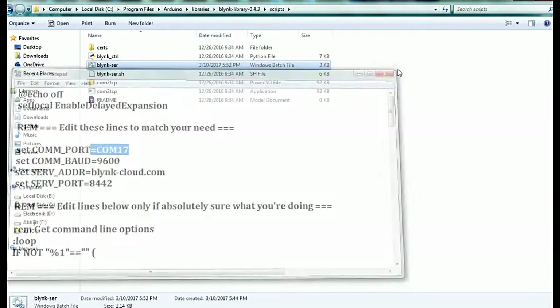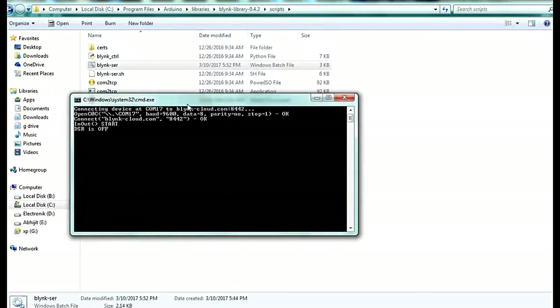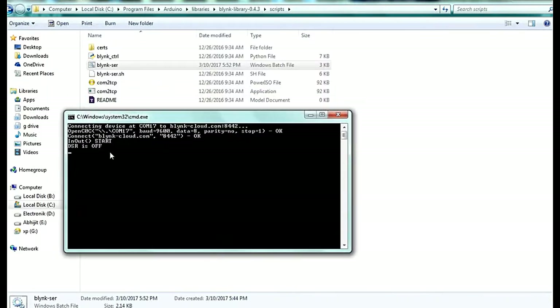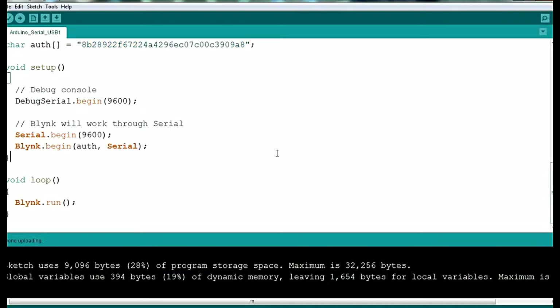Then close the file and double-click on the batch file. A window opens and you can see it connecting to blynk-cloud.com. It is connected and shows as active. Your device is now connected to the Blynk online cloud. Your Arduino is connected to the internet, and from the Blynk application you can now control different devices using your Arduino and USB cable.